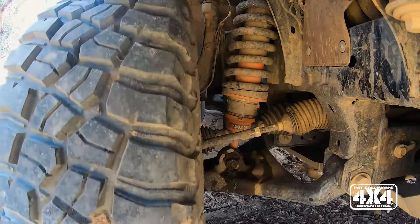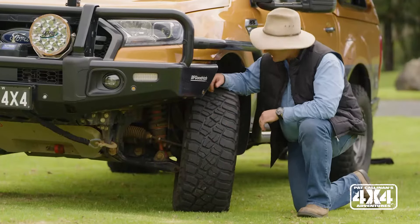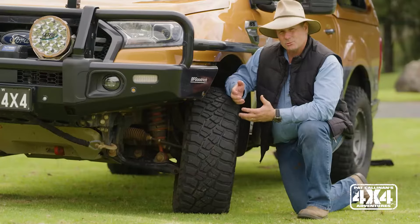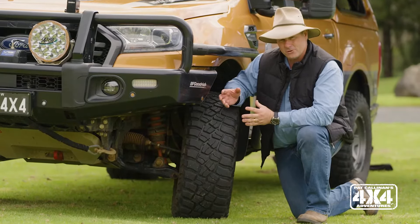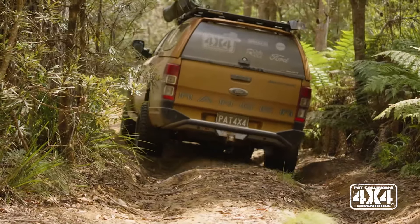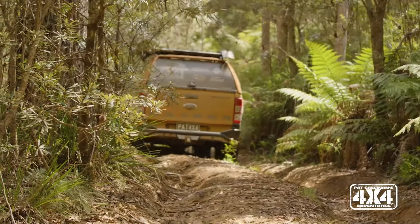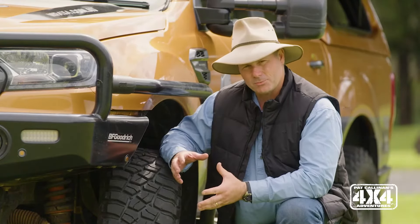It is extremely well engineered — all engineered in Australia. The shock absorbers are adjustable via this little stainless steel dial, and they are adjustable to 20 different settings, so you can make them either nice and firm or nice and soft. If you're doing some really heavy off-roading and you really want that suspension to be controllable, you should firm that up. It's really about the shock absorber controlling the spring, and then you'll get a much better ride off-road.